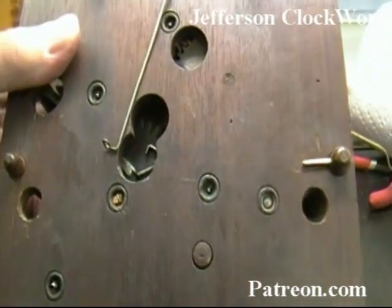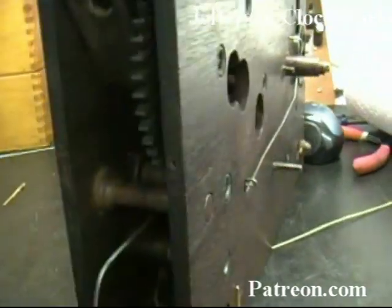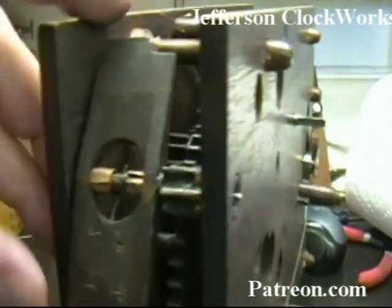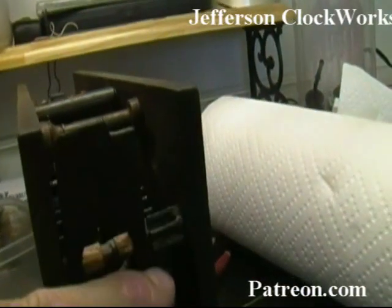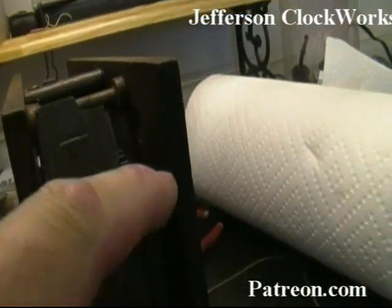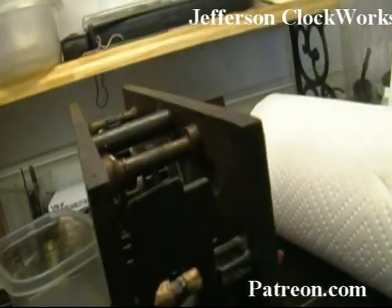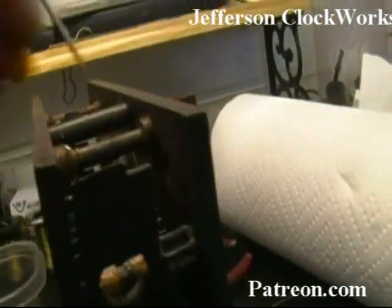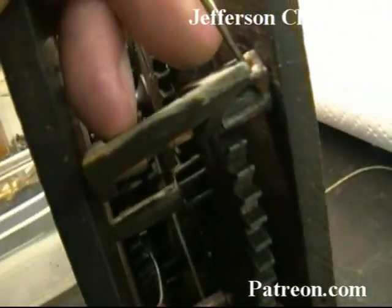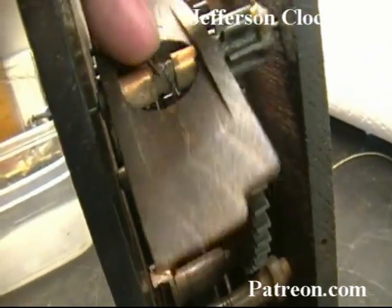Previous repairs have done quite a bit of work to this movement. The fan governor here has no movement — it's completely seized up. It's got glue everywhere. I wonder what that stuff is. It's not grease; it's some kind of glue.